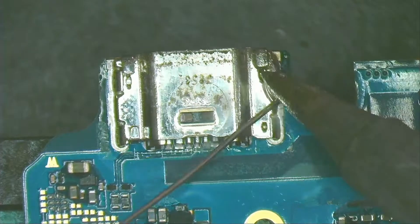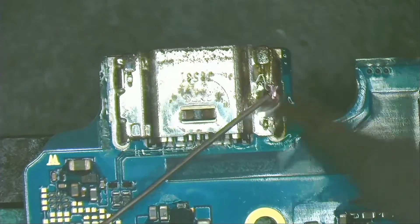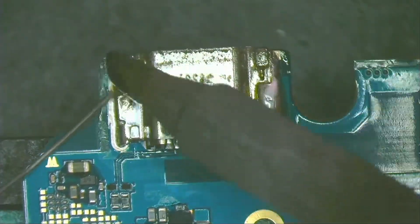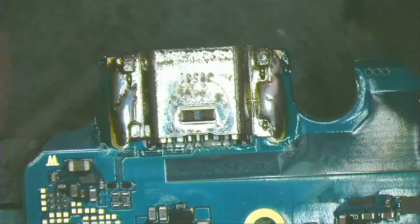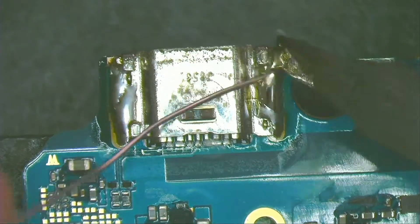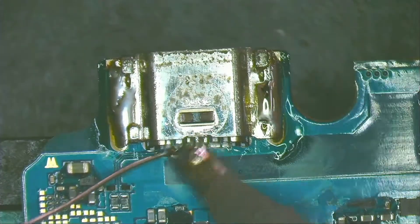To remove the charging port, I use a chisel tip to apply leaded solder. The chisel tip has a larger surface to make contact and therefore transfers heat better. I put solder on both sides of the charging port and on the pins.